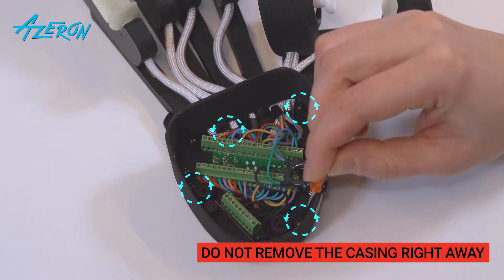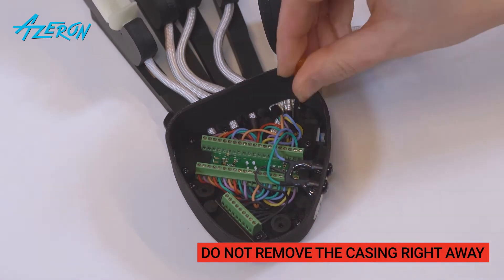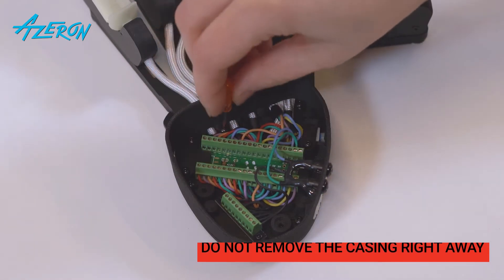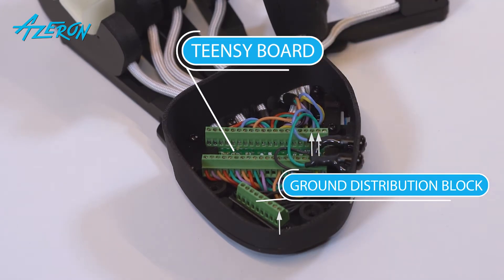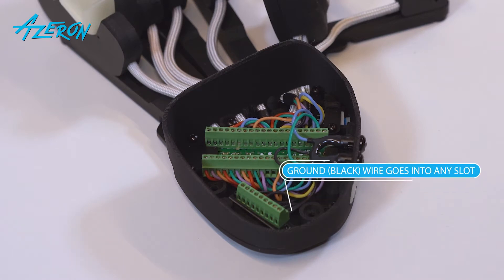Unscrew these screws that hold the casing using the hex screwdriver. Do not remove it right away. You have to remove the wires that connect the LEDs to the teensy board and ground distribution block. Take a picture of these wires so you can reconnect them correctly later on. Note that the black ground wire might be connected to another slot of the ground distribution block — you can connect it to any free slot of the block.